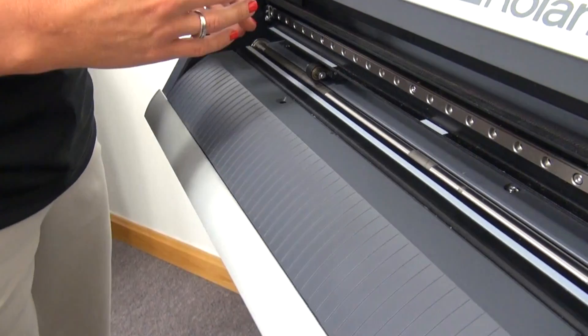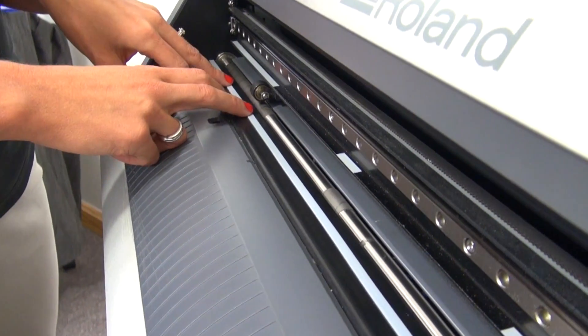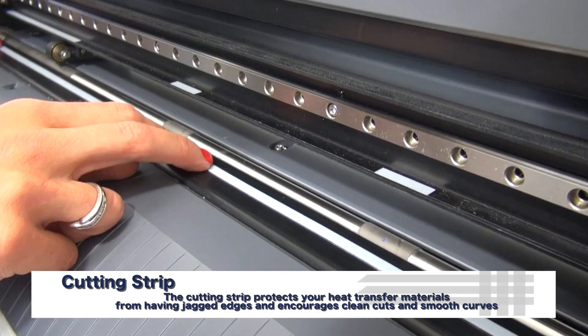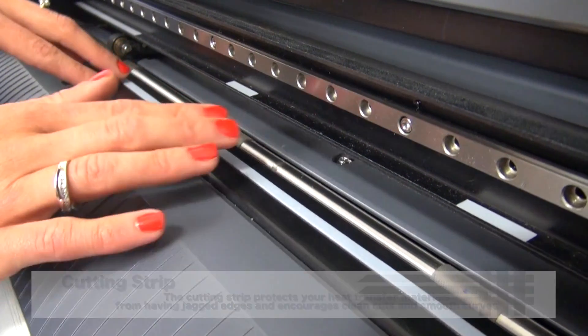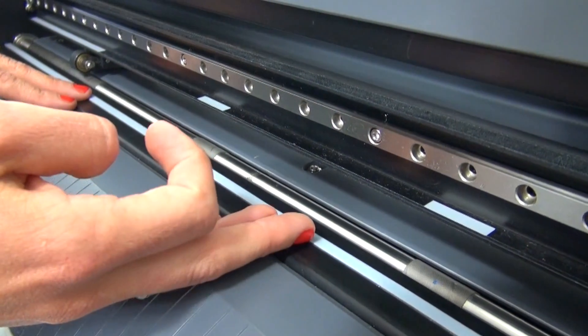The first issue that usually causes a skipping or dotted line when cutting heat transfer materials is a damaged cutting strip. The cutting strip is just this white line that falls along the bottom of your machine. If you run your hand across it or take a look and notice any types of grooves or indentions made into the bottom of the cutting strip, this is causing the blade to skip over those areas, which is causing the skipping on the material.